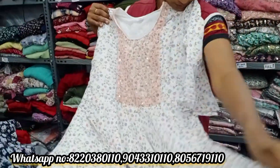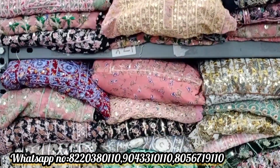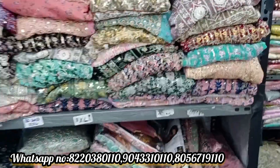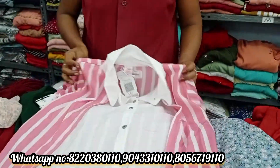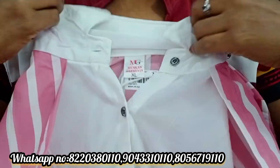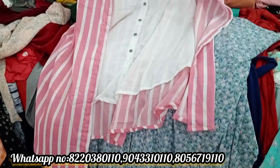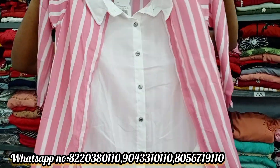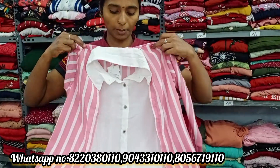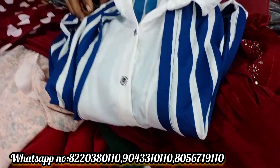You can add white chiffon tops. For Christmas, you can get white tops at Rs.110. You can add dark, light, and different colors in chiffon tops. Except black buttons, you can get white or green color. L and M sizes are available.